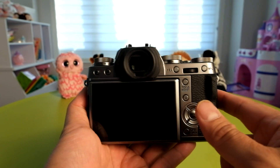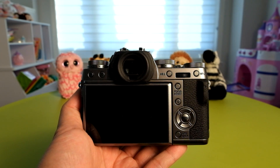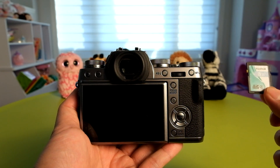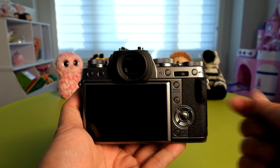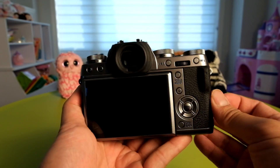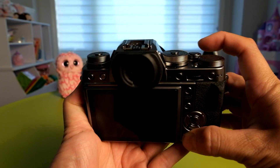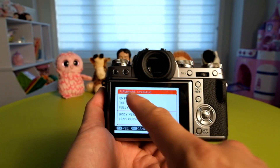The first thing we need to do is update the camera to the latest firmware. You need to download the firmware from our website, copy it onto the root folder of your memory card, and insert the memory card into your camera. Then hold down the display back button while powering the camera on and it should bring up the firmware update screen.